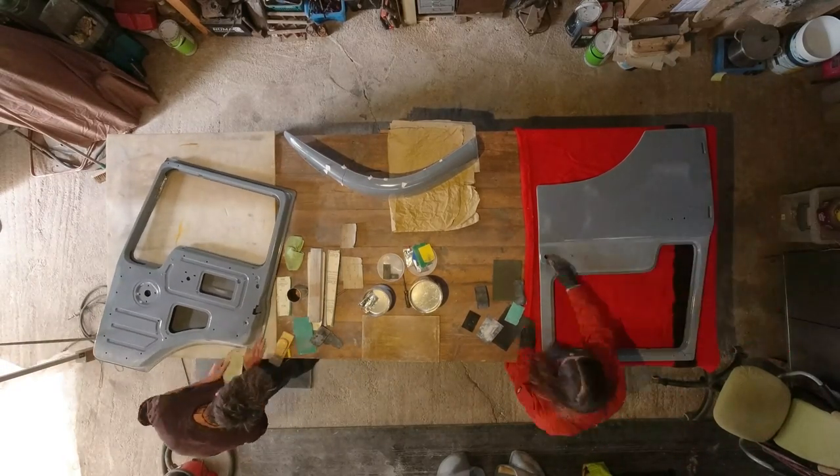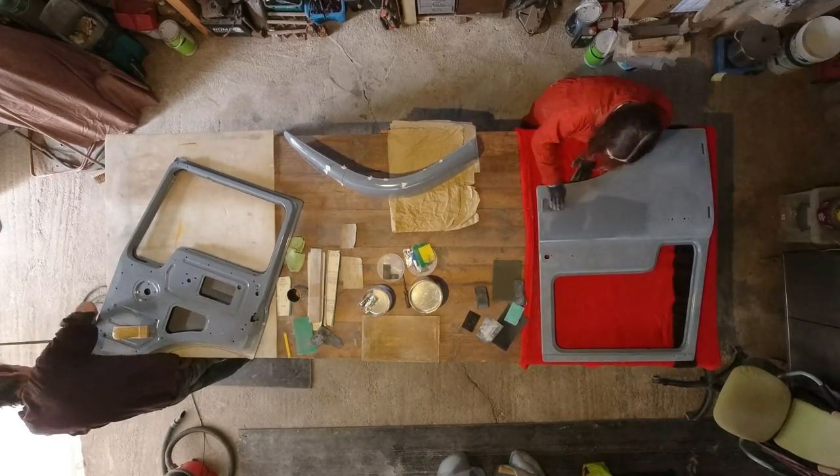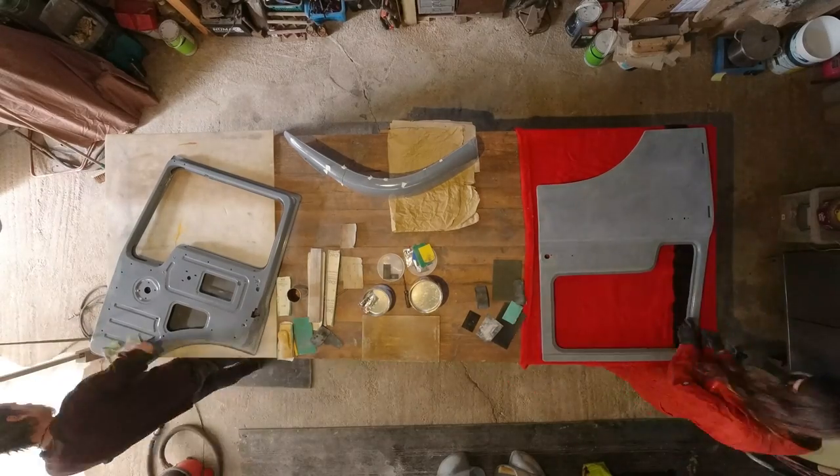But if you're as lost as I was for most of this week, don't despair — it'll be over soon. This video, that is. Not the sanding.